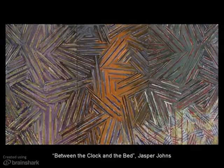This is encaustic, but the title — Between the Clock and the Bed — I have no idea what that means. But I like the piece, and so I wanted to share it with you.